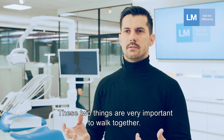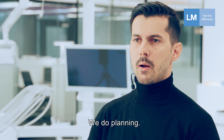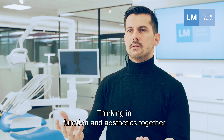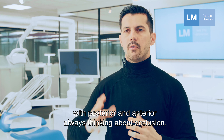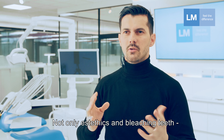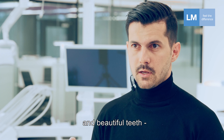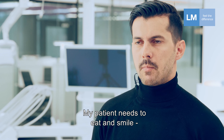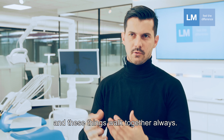These two things are very important to work together. Function and aesthetics are very important. We do planning, thinking about function and aesthetics together, and I treat my patients — posterior and anterior — always thinking about occlusion, not only aesthetics and bleaching and beautiful teeth, but with real life, real dentistry. My patient needs to eat and smile, and these things always go together.